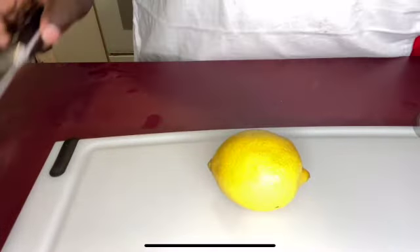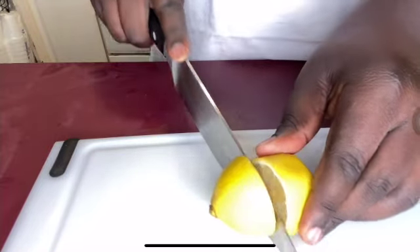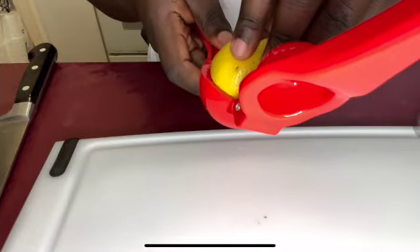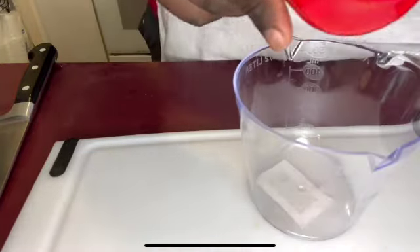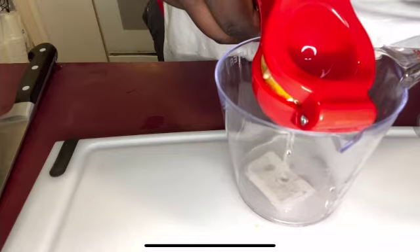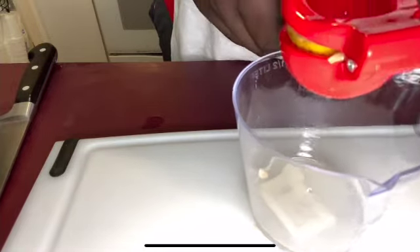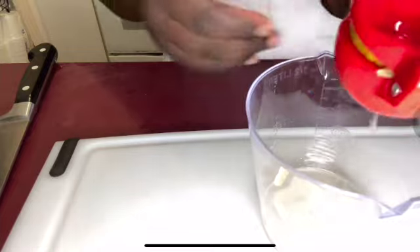What you want to do is cut your lemon. You're going to only need one half of this. What you're going to do is put your lemon in the squeezer and squeeze it to get the lemon juice out. That should be enough.